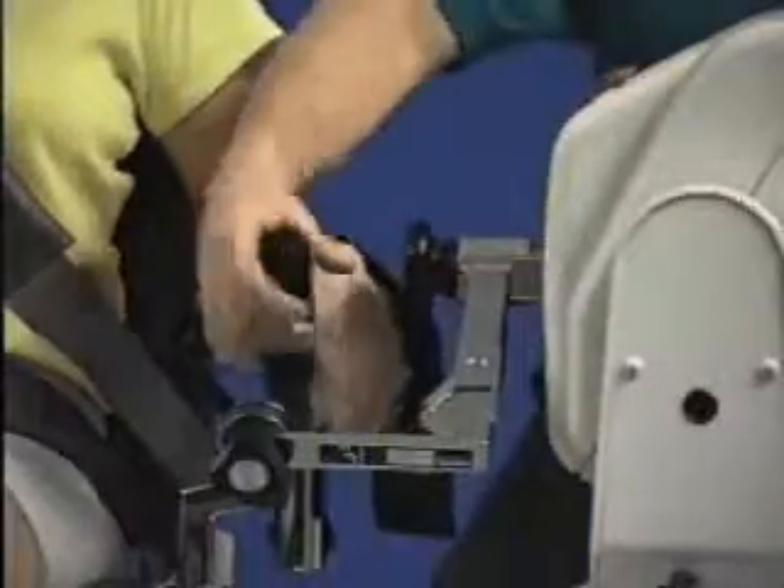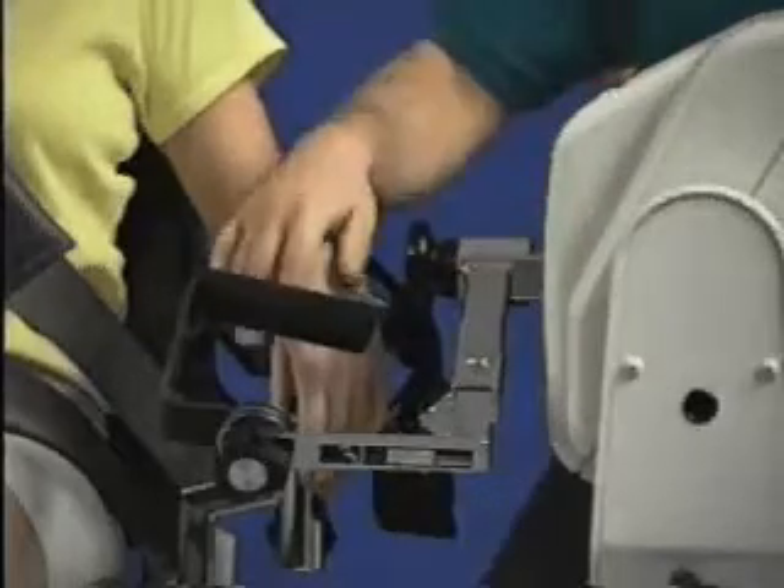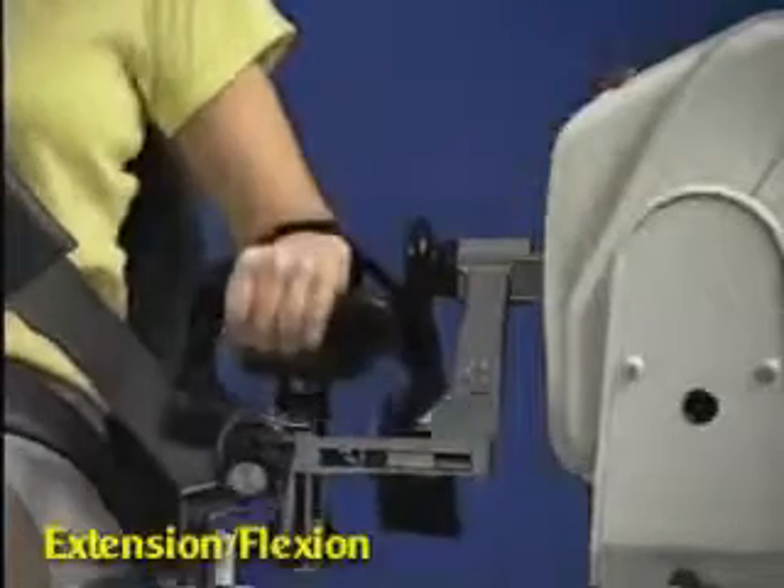To switch to extension/flexion, simply rotate hand grip angled in and reset range of motion stops.